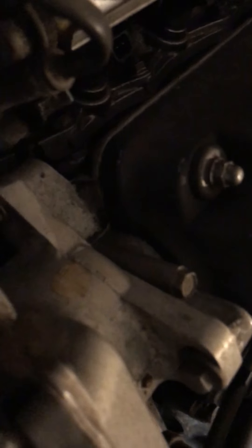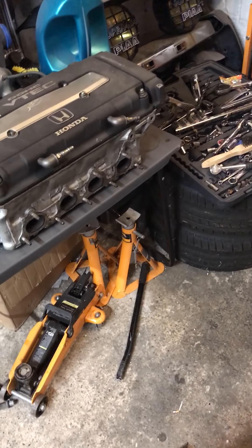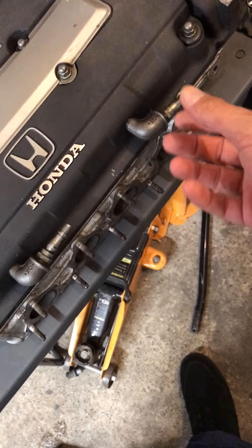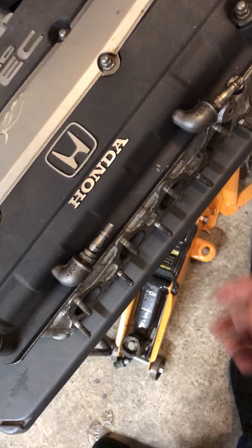This has got basically everything on it — it was off a B20 so it's already got the oil port. That's saved me messing about. I don't know why these have been put on; they're obviously breathers but they're actually bits for air hoses.